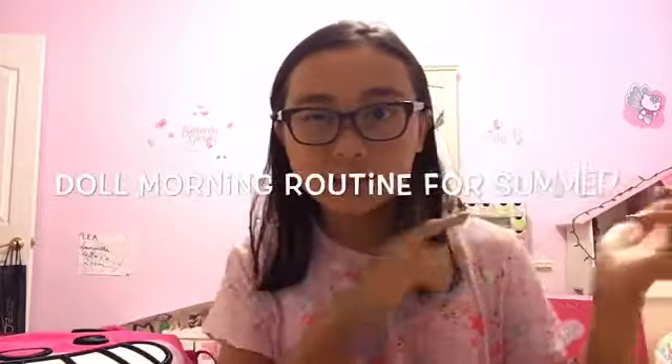Hello everyone, welcome or welcome back to the Mao Bean Bub show! Today I'm hoping we'll have a future Q&A, so make sure to comment down below some questions and I'll be sure to answer them. In today's video I'm going to be doing a doll little stop motion short film, so let's get started.